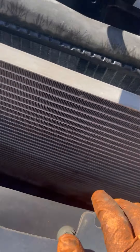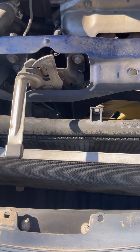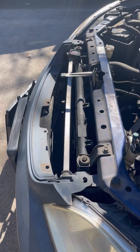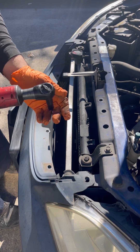It looks like the radiator is leaking — oh yeah, the radiator is leaking too. But we're just supposed to be replacing the fans, so now we're going to have to replace the radiator too.